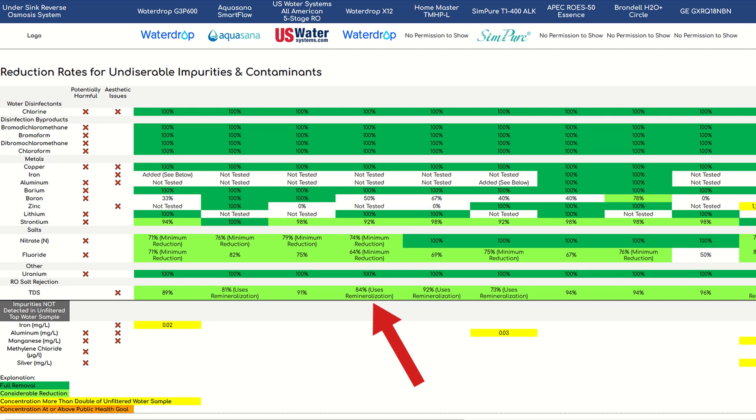"Minimum reduction" means that traces of the impurities remained in the filtered water but were so little that the lab couldn't quantify how much was left — so we could only calculate minimum reduction rates, but reduction might have been in the high 90s. Also, in case you wonder why we only saw 84% TDS reduction: the Waterdrop X12 uses remineralization, which increases TDS post-filtration, so in this case it's not a performance issue. All in all, the X12 achieved solid results in our lab testing, and we didn't see any signs of chemical leaching.